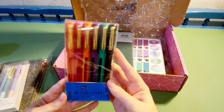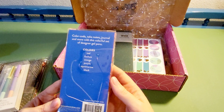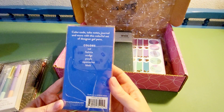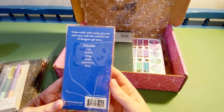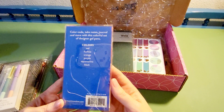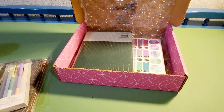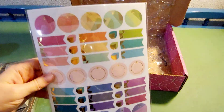I also got these Gemtones gel pens — that's a six-pack. I just like the colors. I do use different colors in my planners and different colored post-it notes so I know for different reminders, whether it's a doctor's appointment, a family thing, or something fun like a birthday party.